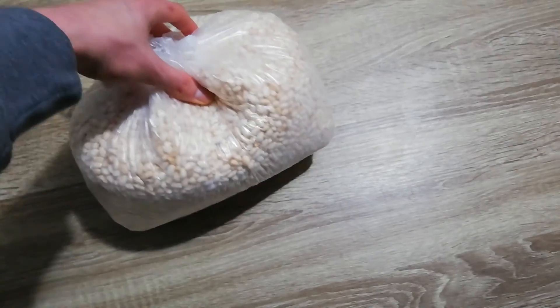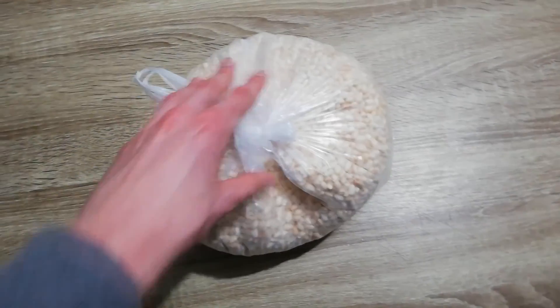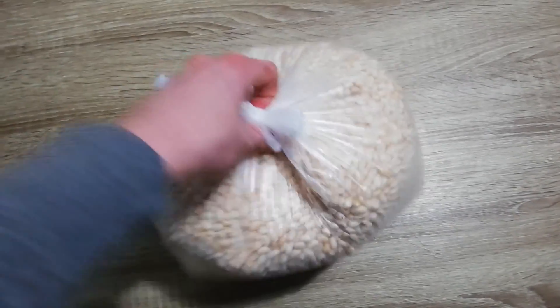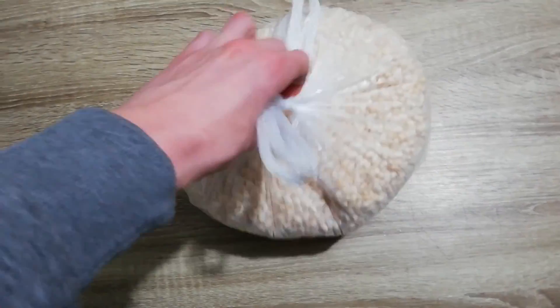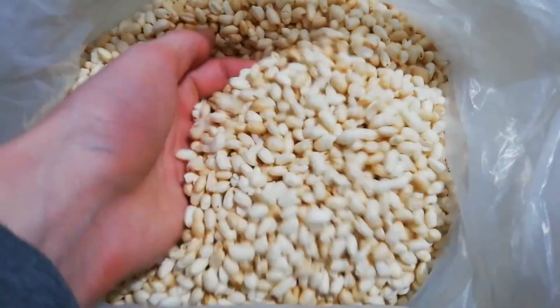Alright, so this is a bag of probably now about 400 grams, cause I ate some, for about 2 dollars or 2 euros. It's very tasty, I can tell you. There it is.